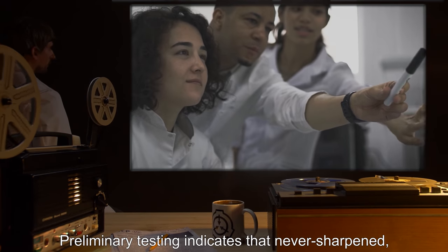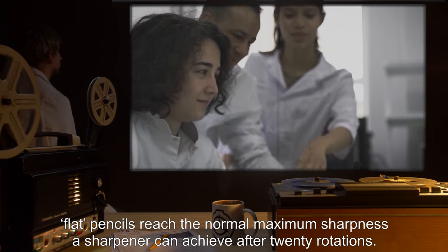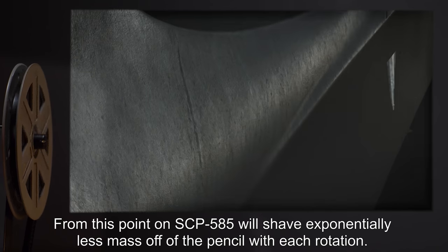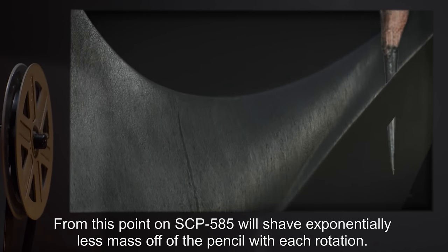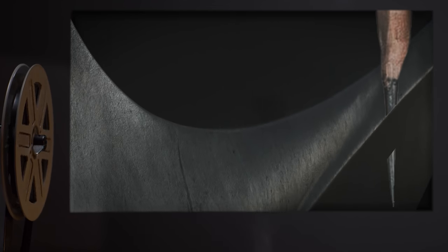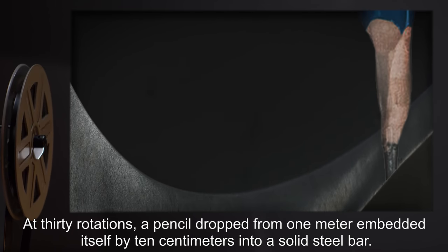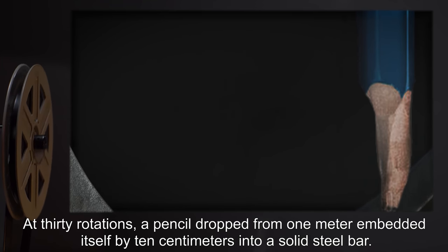Preliminary testing indicates that never-sharpened, flat pencils reach the normal maximum sharpness a sharpener can achieve after twenty rotations. From this point on, SCP-585 will shave exponentially less mass off of the pencil with each rotation. At thirty rotations, a pencil dropped from one meter embedded itself by ten centimeters into a solid steel bar.